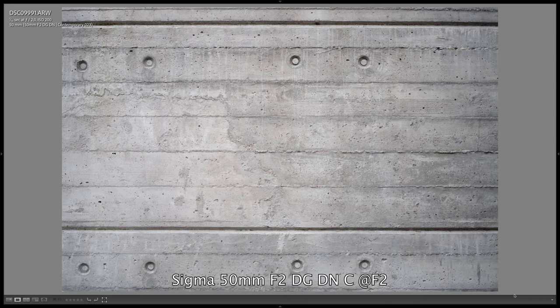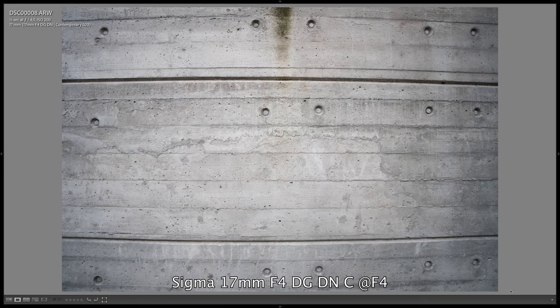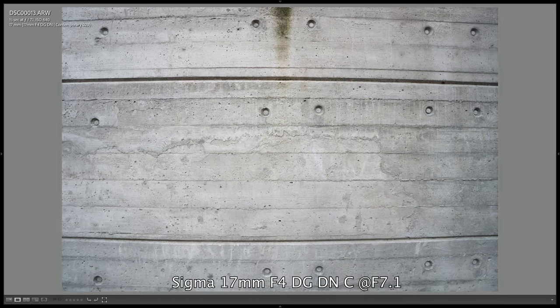In terms of vignetting, we can see some darkening in the corners with both lenses but I wouldn't say it's significant with either lens. Starting from the 50mm at f2, it gradually improves to f2.5, then jumps significantly at f2.8 and the corners become significantly clearer. It gradually improves in small steps up to f4, and from there the image is completely clear from vignetting. With the 17mm lens we see more significant vignetting at f4 when the aperture is wide open, but this is not unexpected with such a wide angle lens. The image gradually becomes clear from f4 to f8, and the vignetting disappears from f8.